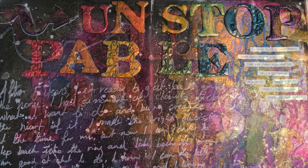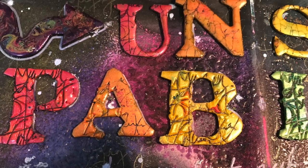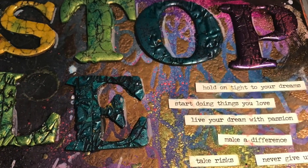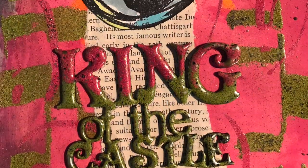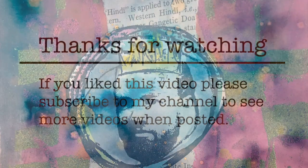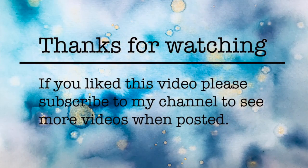So I hope that this is helpful for you and you're going to break out your embossing enamel and embossing powders and have a go in your art journals. Thank you so much for watching. Please hit subscribe if you think any of this was useful to you, and I will see you next time. Bye.